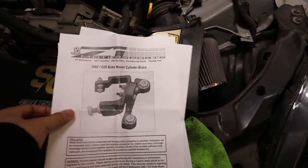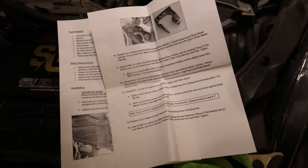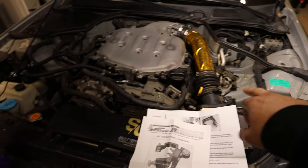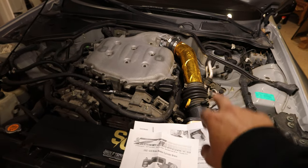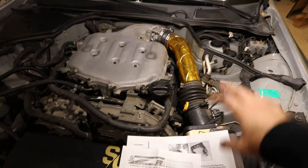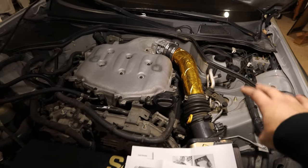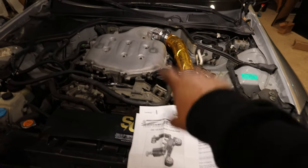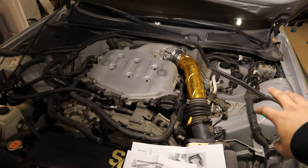I'm going to go ahead and install the master cylinder brace. The cool thing is it comes with all the instructions you need — if you're ever confused, just refer to them. The one downside with the Z1 Motorsports brace is that if you have a strut brace on your G35, you cannot run it. On 350Zs you can, but not on G35s. If you did some cutting you could probably make it fit, but straight out of the box they're not compatible, so keep that in mind if you already have a strut brace.